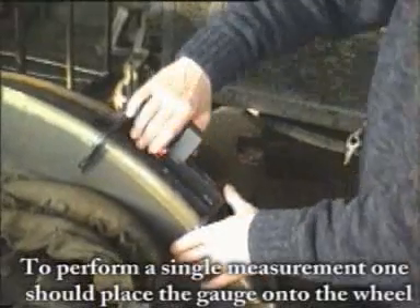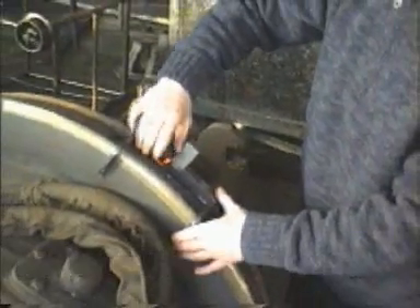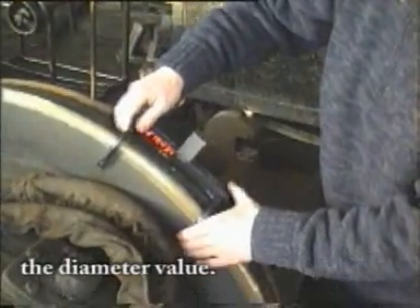To perform a single measurement, place the gorge onto the wheel and press the measurement button. After removing the gorge from the wheel, the display will indicate the diameter value.